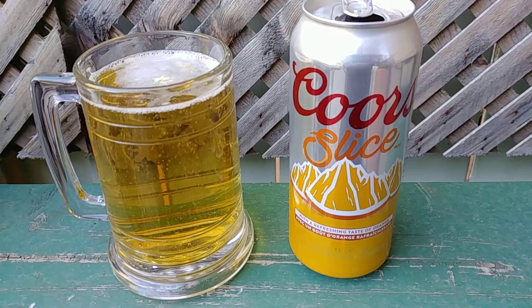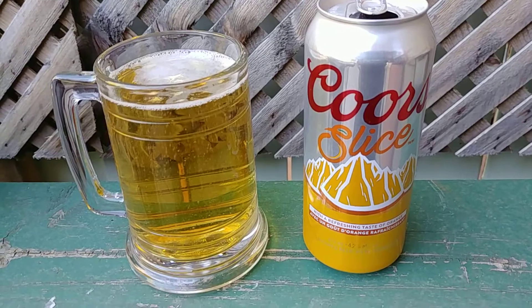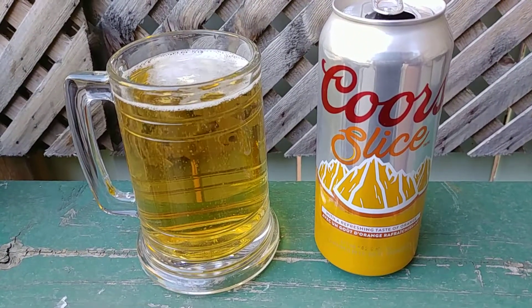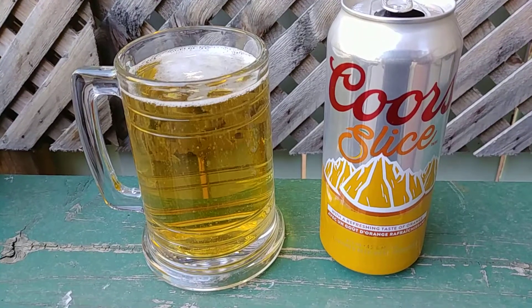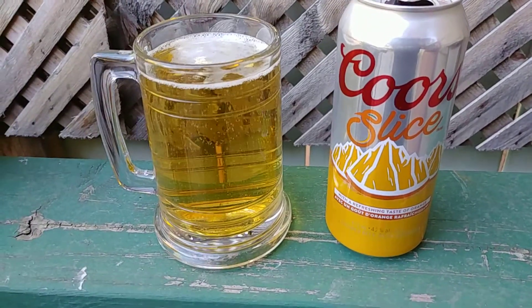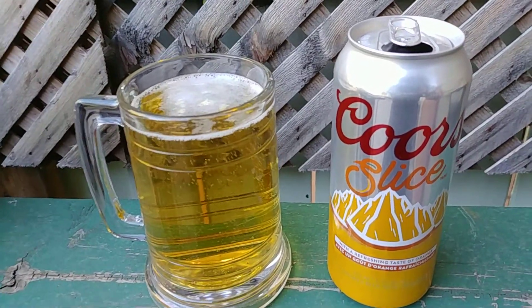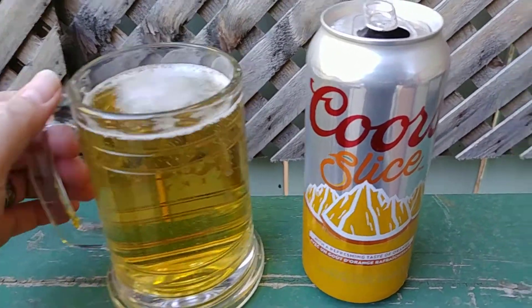Booze by the Barbecue time, and what we're going to look at — Coors Light with a little hint of orange. Don't ask me why I'm doing this. I just thought it looked pretty cool. I saw something on someone else's channel and thought, let's give it a shot, because I'm a glutton for punishment.